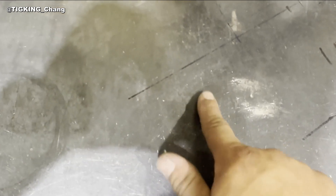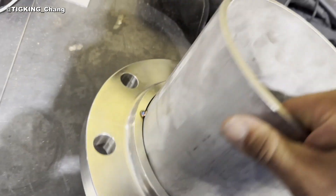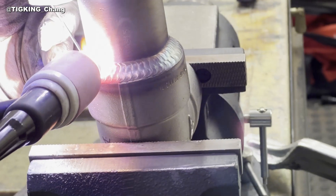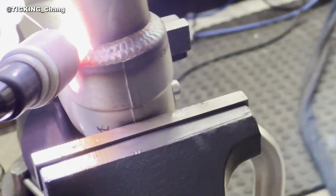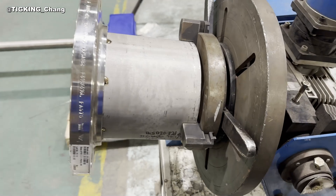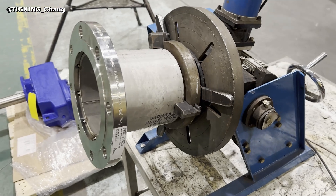Therefore, before working, clean the table thoroughly and make sure there are no small particles, and never drag the flange on the table. Now it is ready to weld. The pipe is 6-inch Schedule 40 stainless steel. You can use a rotator, a vise, a weld table, or a pipe stand to weld this. I considered many ways and picked the most efficient method — I think using a rotator is the best for this job.